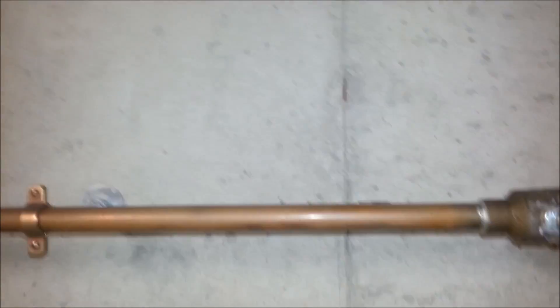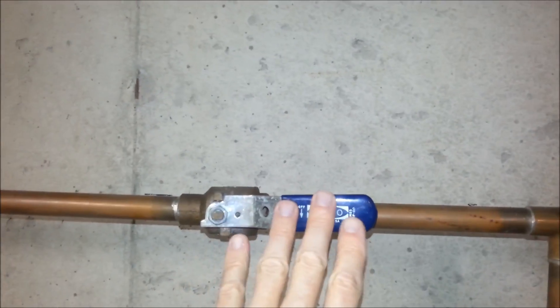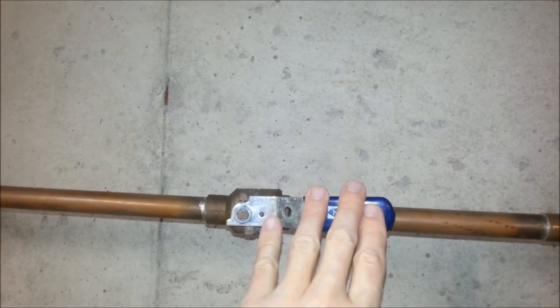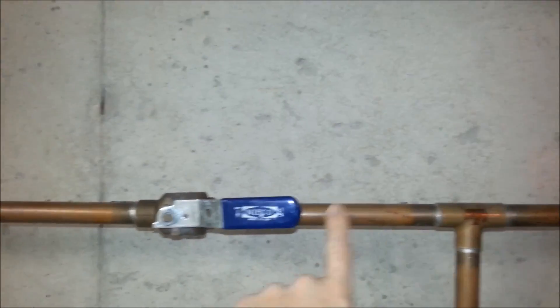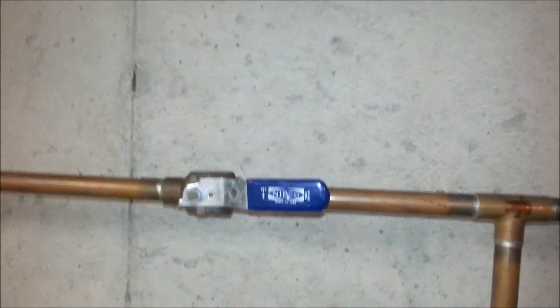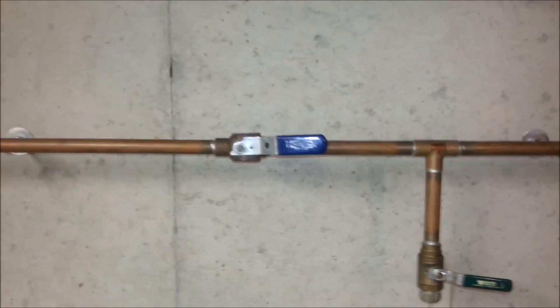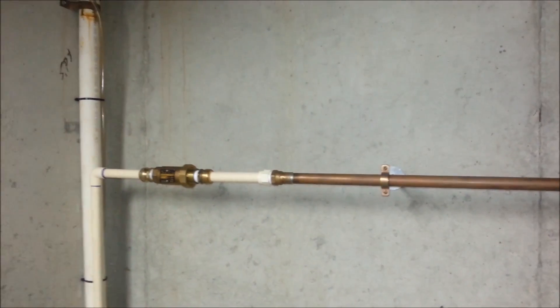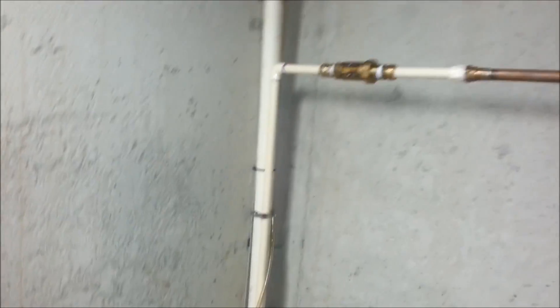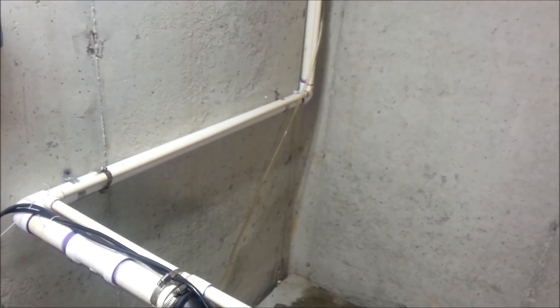That line goes over to here, which I've installed a shutoff valve, so I can go ahead and shut the shutoff valve if I need to change anything out. All you do is just solder in, or you can use CPVC, which I've done. I went in and put copper out to a certain point, and then went on with CPVC. So it comes all the way back down there, and it follows around the discharge line to the pump, down to here.